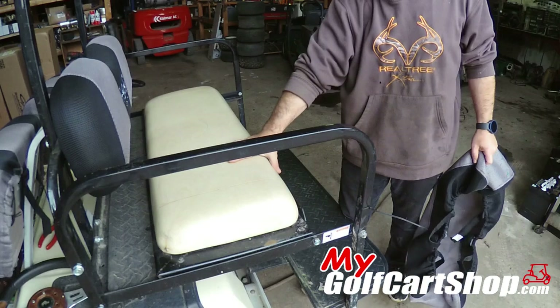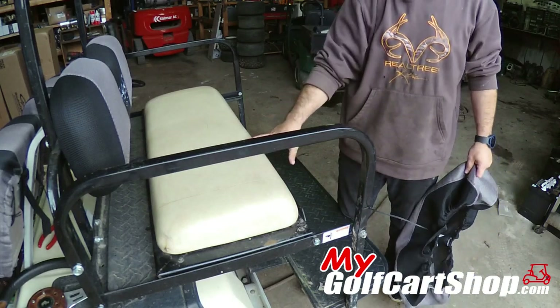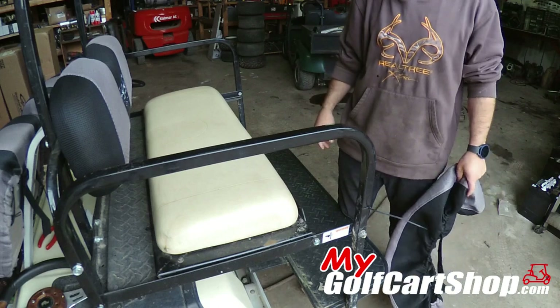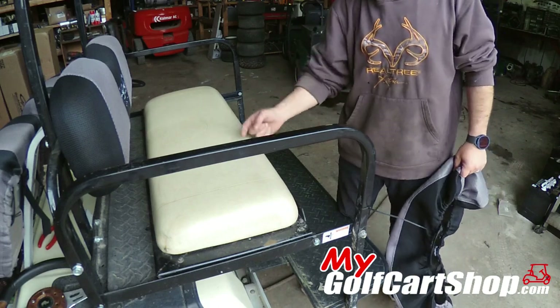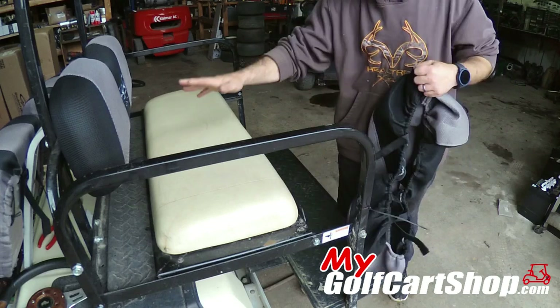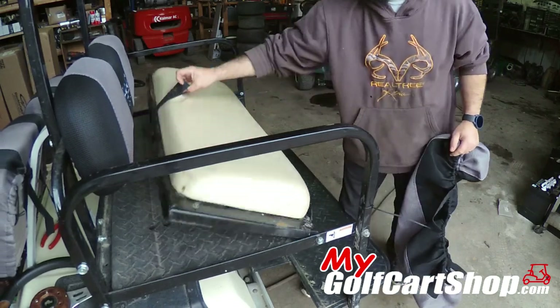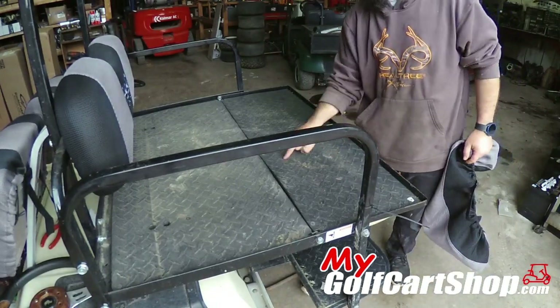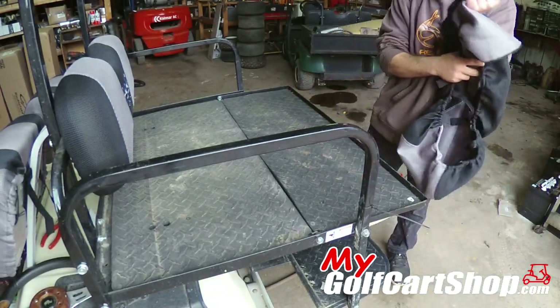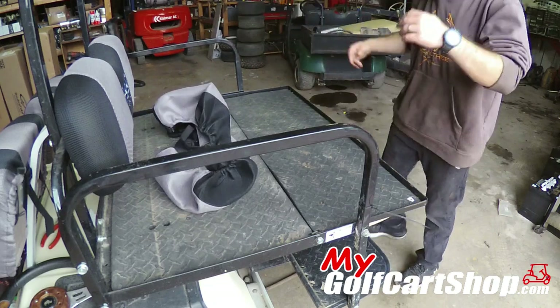This one here is probably gonna be the hardest one — but we're not even gonna call it hard, nothing hard about it. You will have to take the cushion off, wrap it, strap it together, and then screw it back down. Not that big of a deal — six to eight screws total, Phillips head, slips right off. We'll get that done.